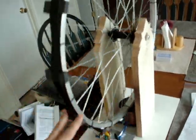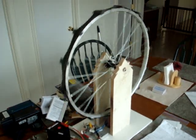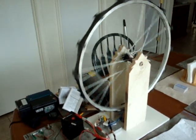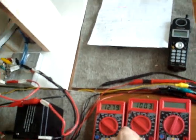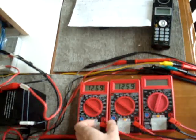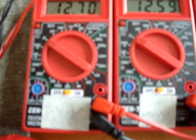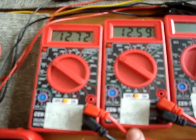Everything is sucked up, now a little spin.